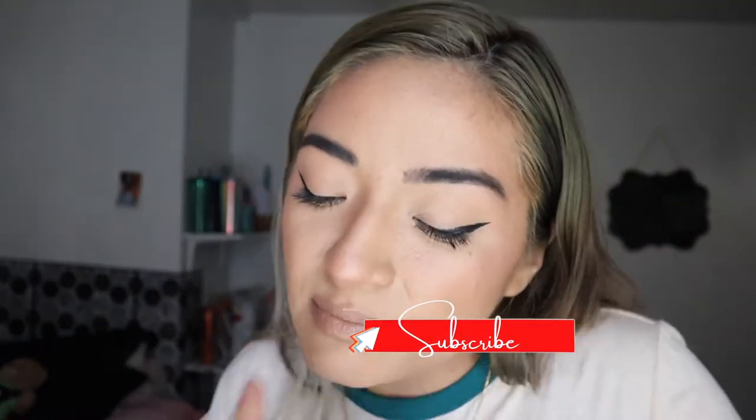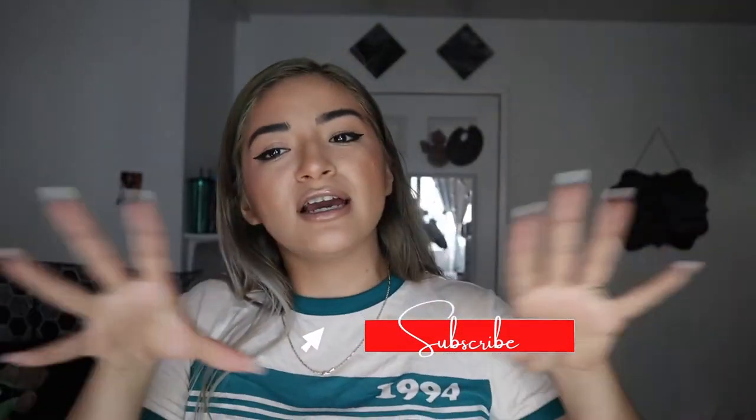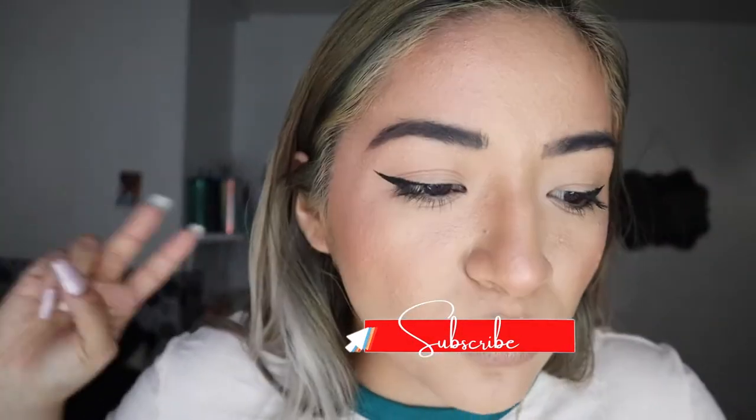What's up guys, it's Jules Juliette. Welcome back to my channel. If you're new, hi I'm Jules and on today's video we're gonna be trying out the Ardell's Aqua Lashes. Don't forget to hit that subscribe button because we are growing slowly but surely. By 2021, at the end of this year, I want to hit a goal of 10k — that's my freaking goal. So let's get started.